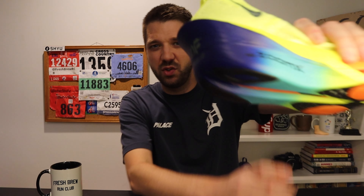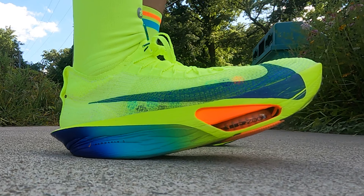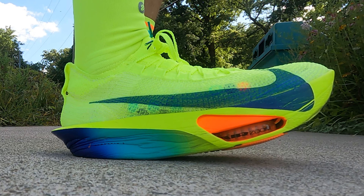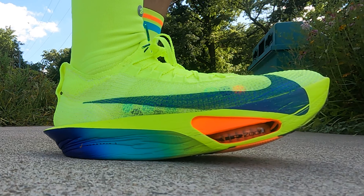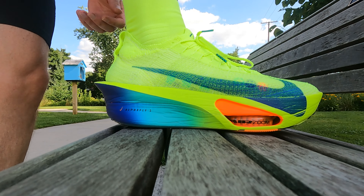The Nike Alpha Fly 3 is considered a super shoe. There are a couple of things that make this shoe so super. The main one being the foam — they have this ZoomX foam. ZoomX foam is Nike's most high-tech, lightweight foam. So this shoe is extremely light, and that's the power of this shoe. It's really lightweight. You're not really going to feel weighed down by this shoe at all, and the main reason for that is that ZoomX foam.